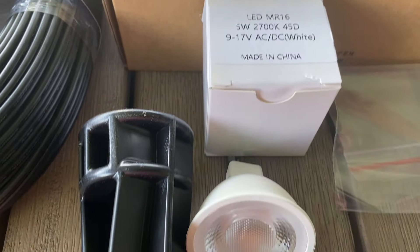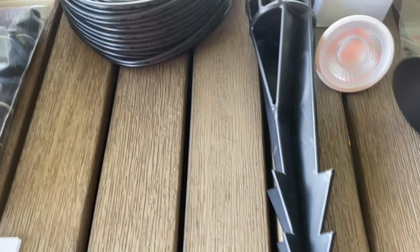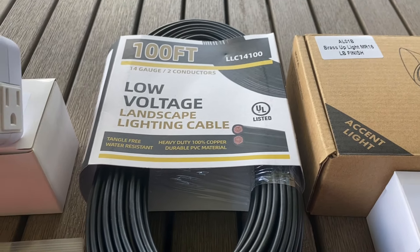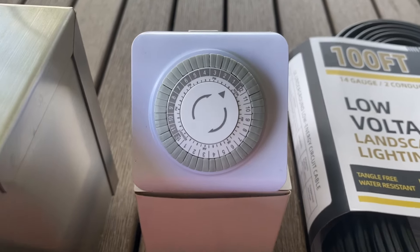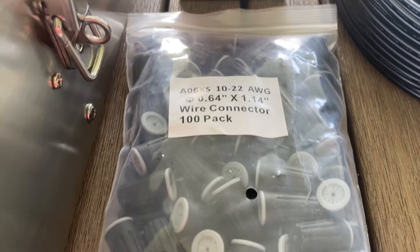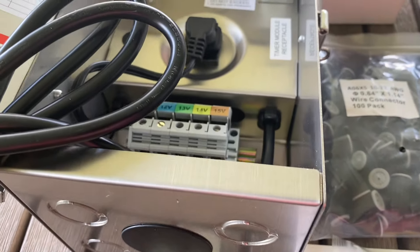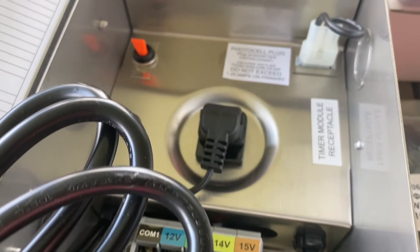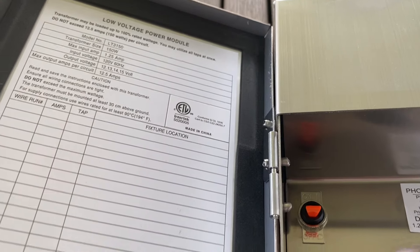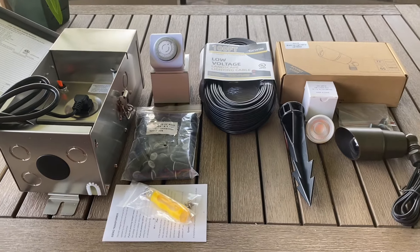Each light also comes with an additional six feet of cord with connectors. The kit includes bulbs, lighting stakes for each light, a hundred feet of low voltage wiring, a timer, additional connectors, a little tool, and the transformer in a stainless steel box. Everything seems very solid and very nice quality — I'm impressed.